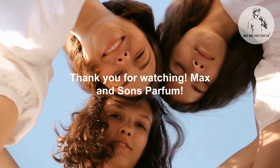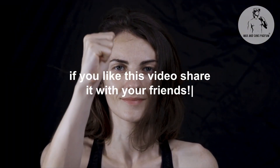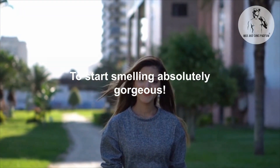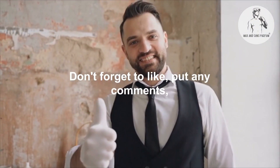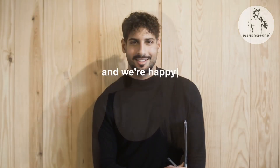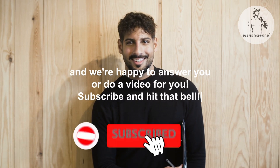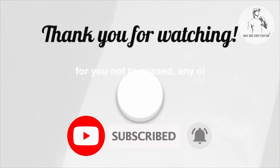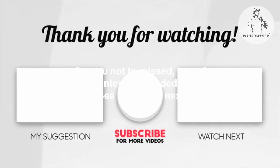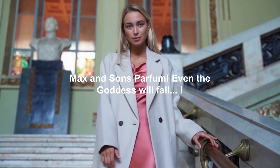Thank you for watching Max & Sons Parfum. If you like this video, share it with your friends to start smelling absolutely gorgeous. Don't forget to like, leave any comments regarding your concerns about perfumes and fragrances — we're happy to answer you or do a video for you. Subscribe and hit that bell so you don't miss any of my content uploaded every week. See you again next time — Max & Sons Parfum, even the goddess will fall.